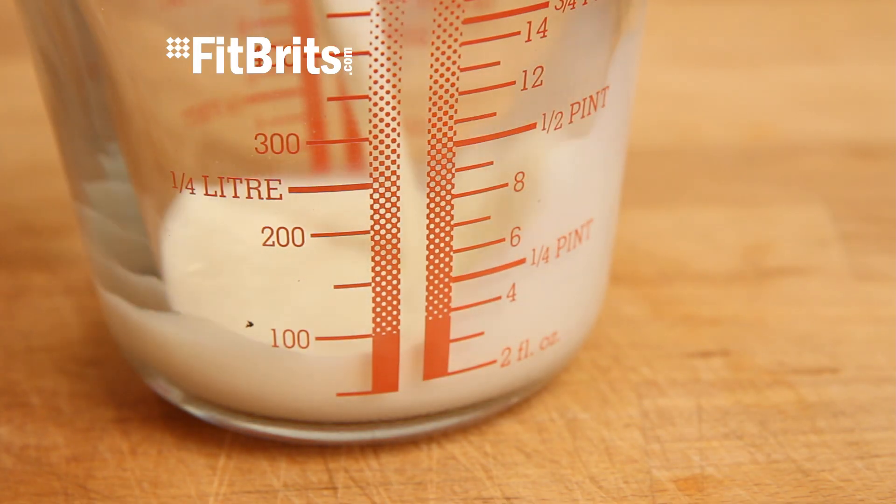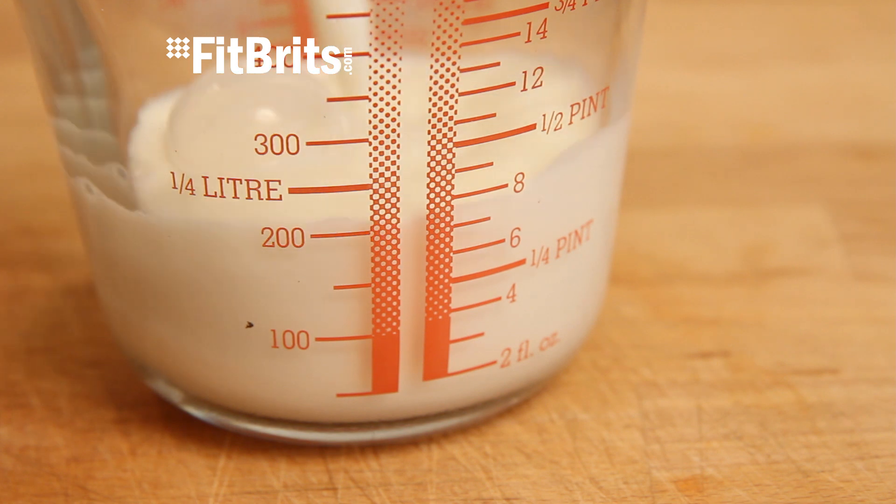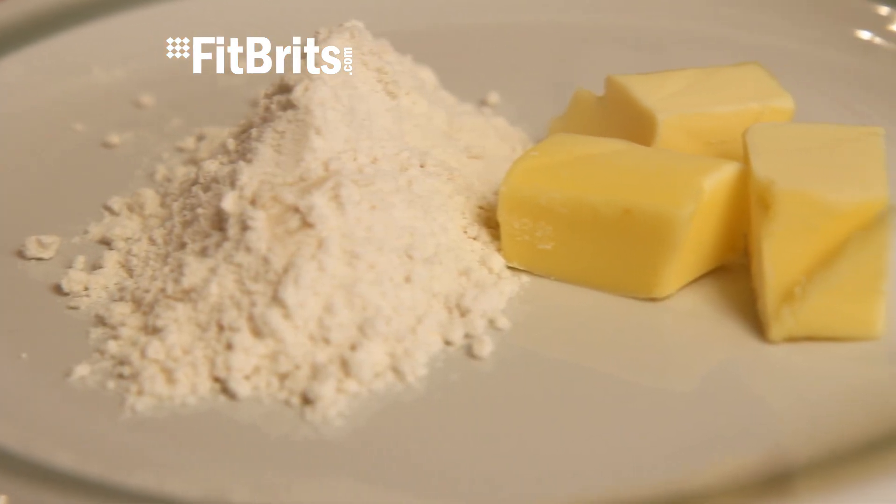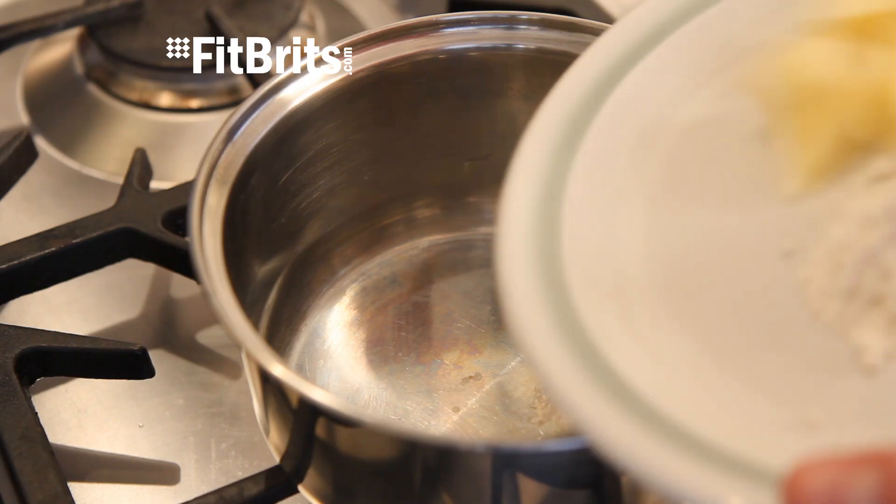For this recipe, we'll be making half a pint of white sauce. You need 300ml or half a pint of semi-skimmed milk — then pour it into a jug. You'll also need 25g of plain flour and 25g of butter.